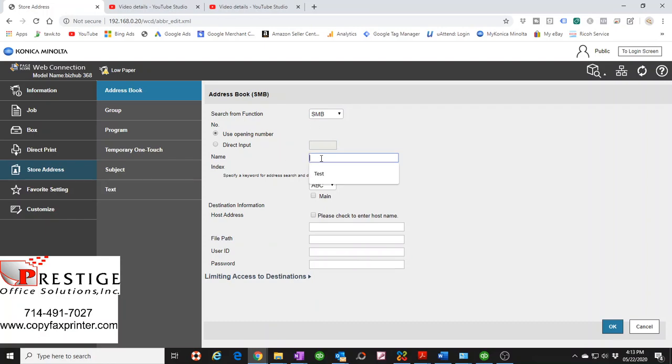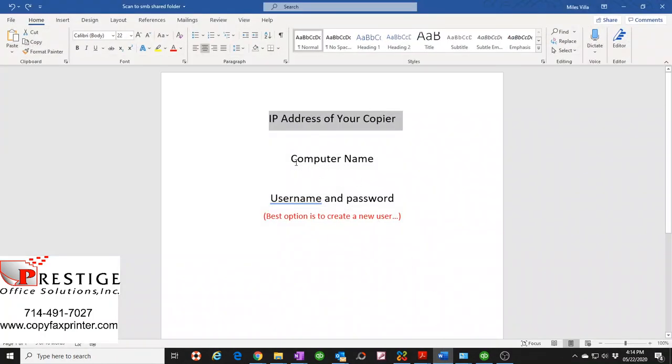Type in the name you want to show up on the copier's display — for example, your front office computer, your receptionist's computer, or your boss's computer. I'll just call it 'My Computer'. Then select 'Main' to add it to the frequent-use list, so when you hit the scanner button on the copier all your shortcuts will appear and you'll see the name 'My Computer' right there.